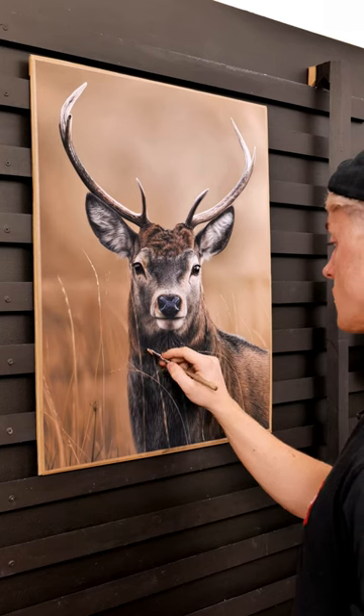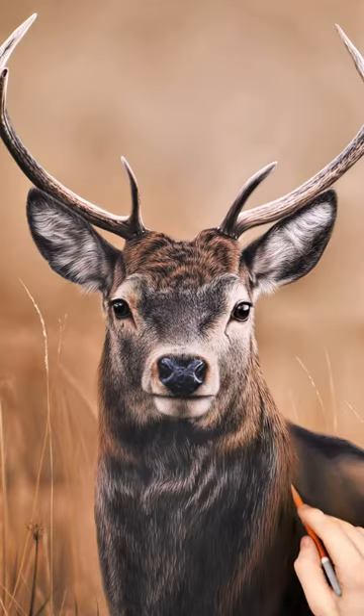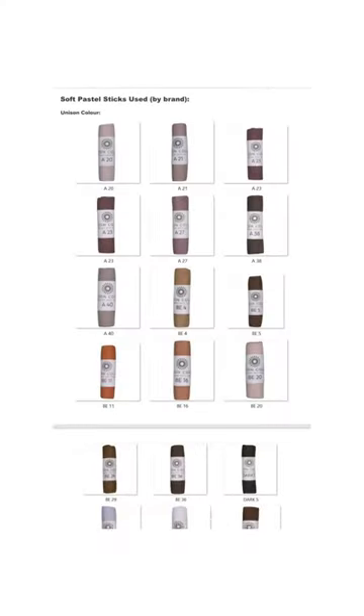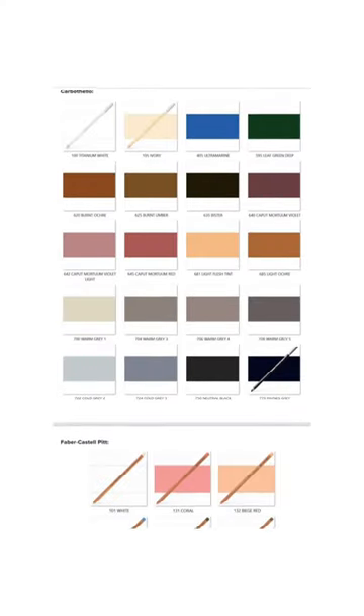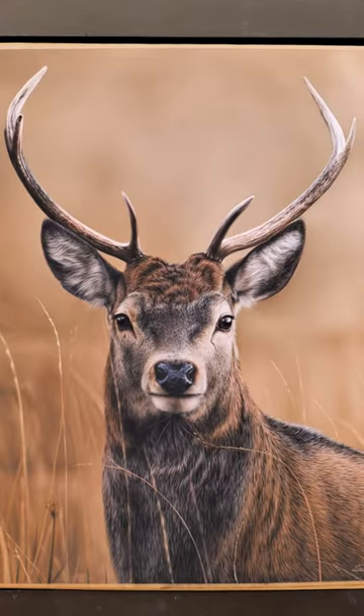Students on my Patreon are encouraged to draw this artwork alongside me if they wish to. The tutorial comes with a full list of the specific soft pastel sticks and pencils used, and will also help to get you started with the accurate outlines on your paper. If you'd rather just watch and learn the methods and techniques, you are more than welcome to do so.